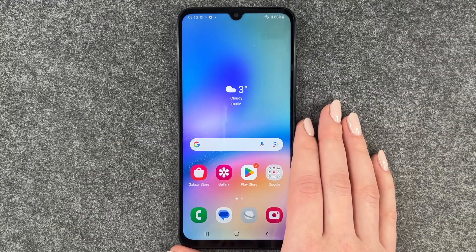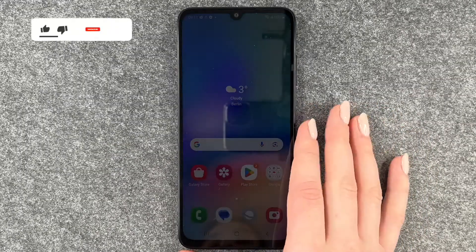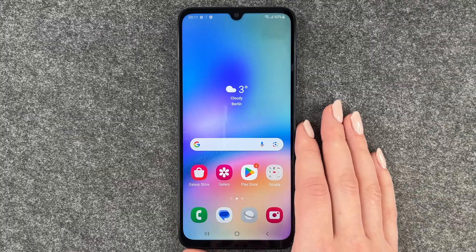Now we can go ahead and set up our phone further, customize it a bit more, and do things like put in our SIM card. But that was the initial setup of the Samsung Galaxy A05s. I hope you liked it — thumbs up, share, and subscribe, and I hope to see you next time!